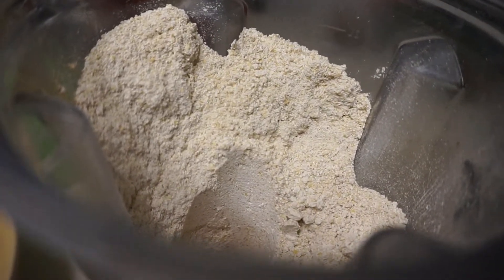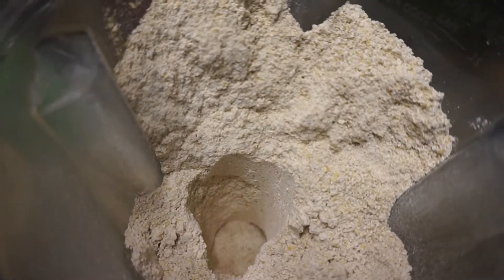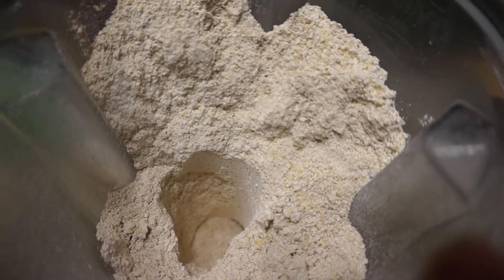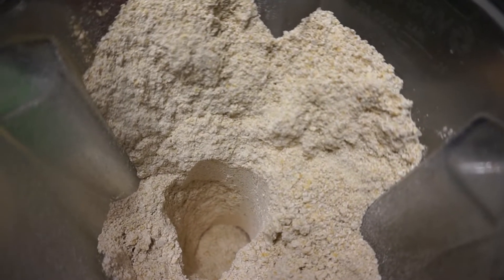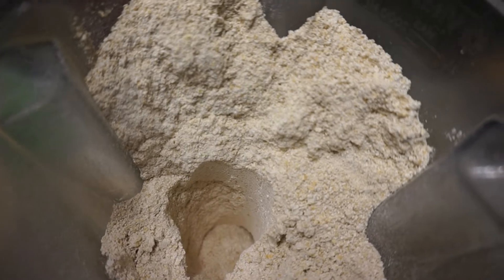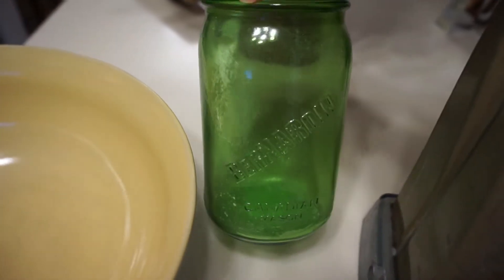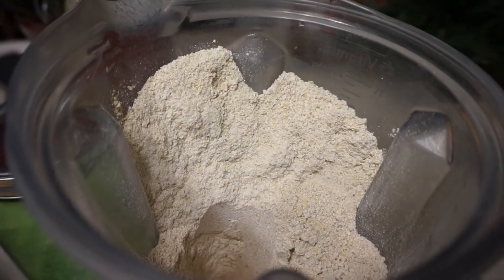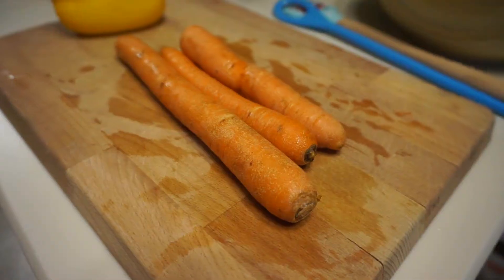I'm going to be using some quick oats and also oat flour in this recipe. I make my own oat flour from the big bags of steel-cut oats I buy, and this is what I use for 99% of my recipes — I keep it in jars so it's always ready to go. I ground it up in my Vitamix; any high-powered blender should work fine.